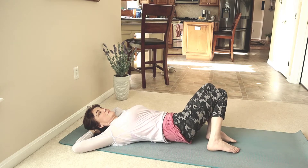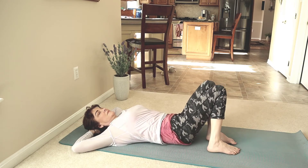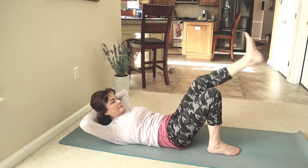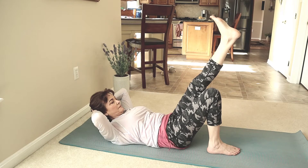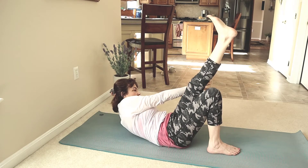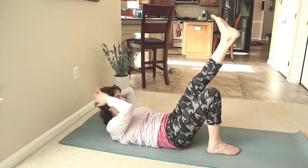Keep your outer core and the fire within to build that strength. Lift your shoulders off the mat. Left leg halfway up. Reach your right hand outside your left knee. Reach. Come to center. Reach. Come to center. Keep on the floor. Breathe smoothly. Keep going.